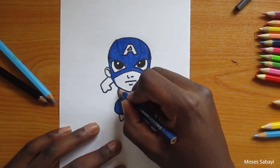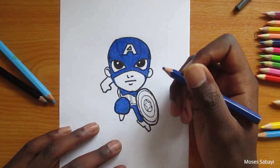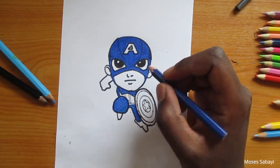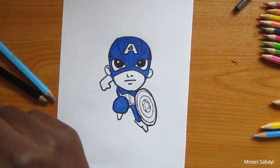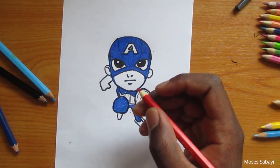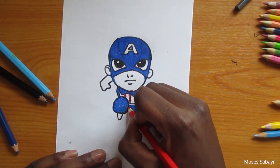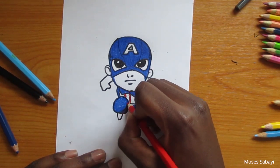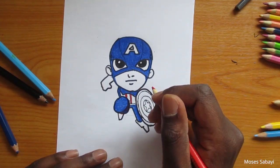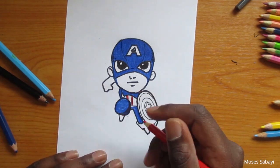Make sure that you color within the lines and that you add one or two layers. If you feel that you still haven't colored very well or there are still some white spaces on your drawing, just add another layer — the more layers you add, the more realistic it's going to be. Don't worry about coloring over the marker outline if it vanishes; you can just draw it again with the marker pen. Just make sure that you color well and within the lines.